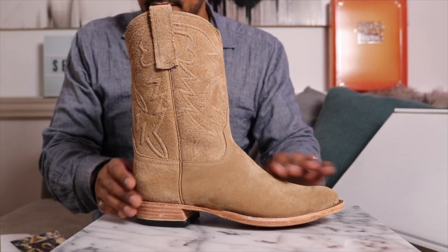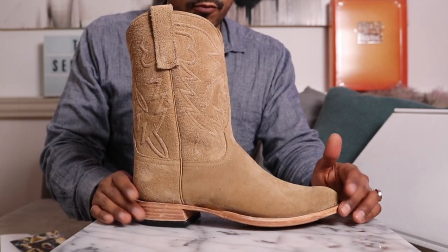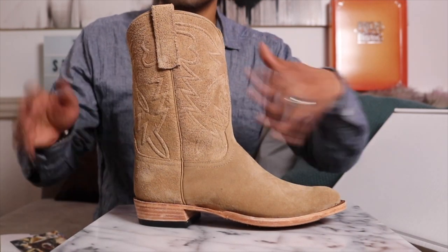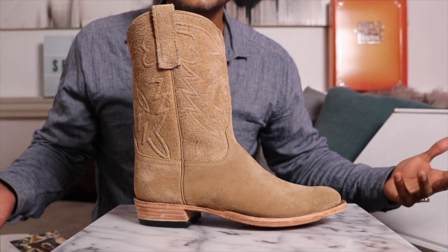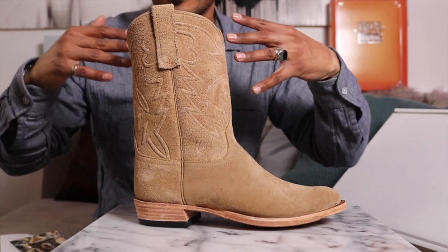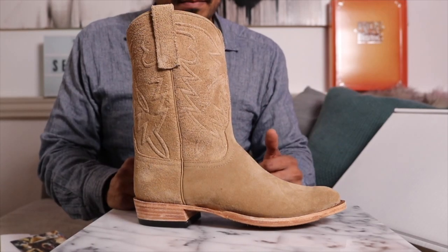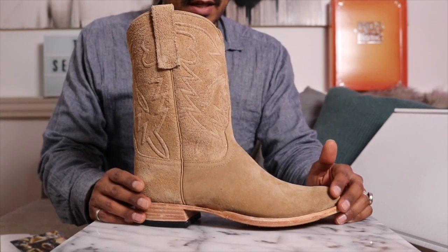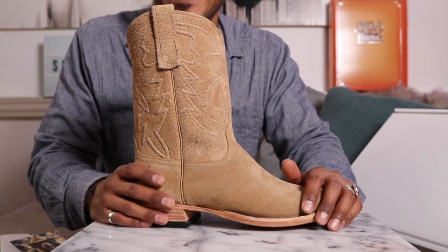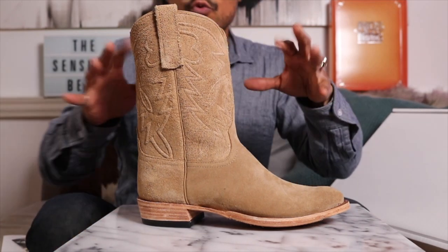I just know this will be my summertime boot — it'll style really well with natural selvage denim. Gray selvage would also look great. If you wear brand new blue selvage denim, be aware you'll get crocking on the tan leather — I like that look, but some people don't, so be mindful. These are just a beautiful Anderson Bean roper, and to those who've been saying I should try Anderson Bean — I'm trying them. Let me know in the comments how yours have held up after the break-in period. These may become my new house boots.